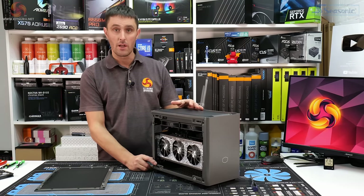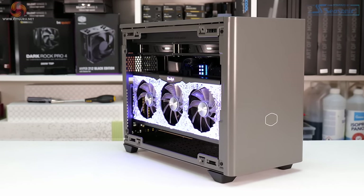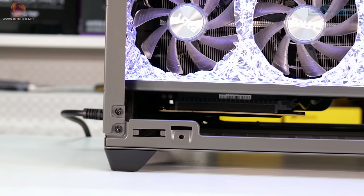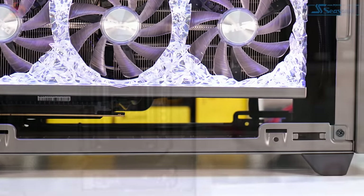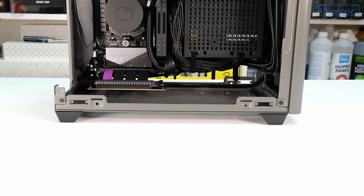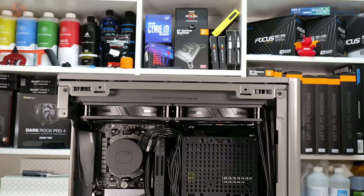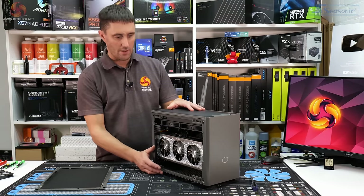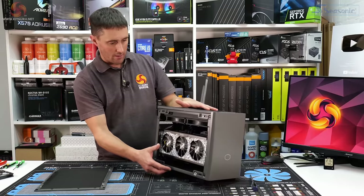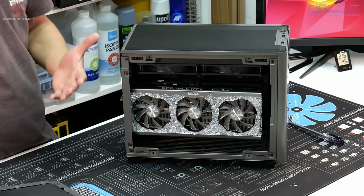The build is finished and I'm really impressed with how quick it went — I was expecting it to be much more awkward for such a small case. There seems to be tons of space and it's probably one of the easiest mini-ITX cases I've ever used. Cable management required only about four zip ties. Cooler Master has done a great job with cable lengths; routing was very easy, which is usually quite awkward in a mini-ITX build.